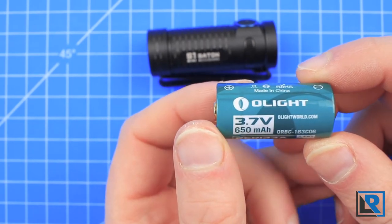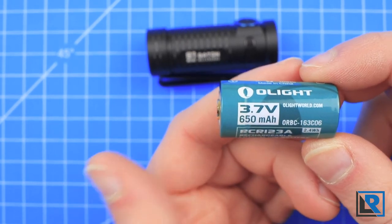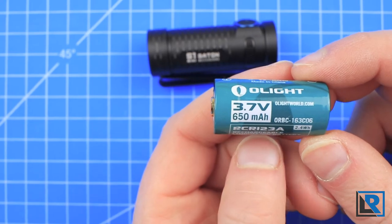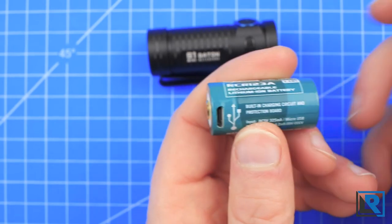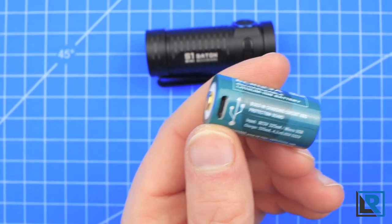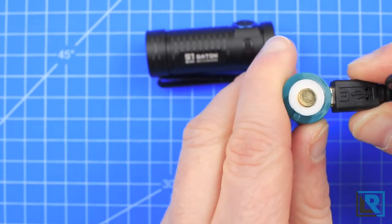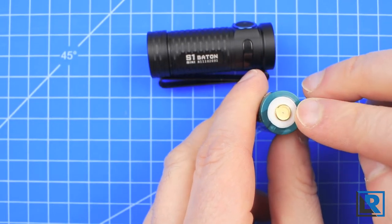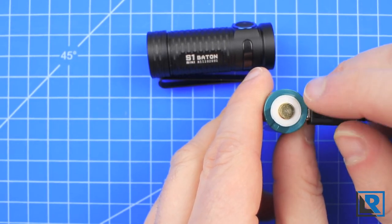This light is capable of running on a CR123A style battery. However, if doing so, you can't use turbo because the discharge isn't rated high enough. This light ships with an Olight branded USB rechargeable battery. Unlike other Olights that require the magnetic charging system, this one just uses micro USB and ships with an included micro USB cable, which is nice. When it's charging, a red LED will show on top, and when it's completely charged, that will turn green.